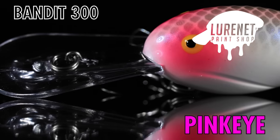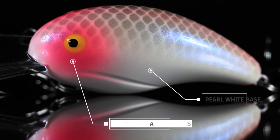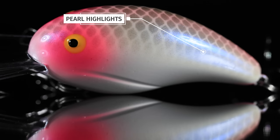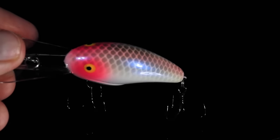Color number one, we have Pink Eye. This is a pearlescent white pattern. It has some nice blush pink on top of the eyes, then it goes into a gray scale back with a light pink texture over the top, and it has some little pearlescent highlights on the sides. Great pattern for clear or slightly stained water.